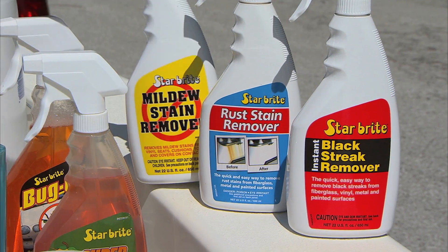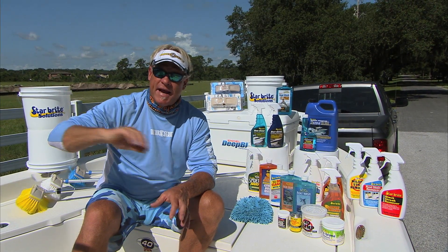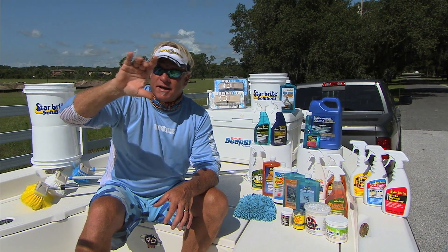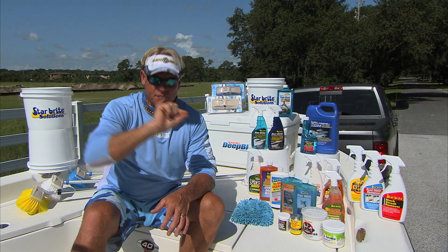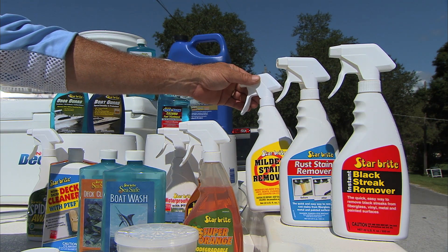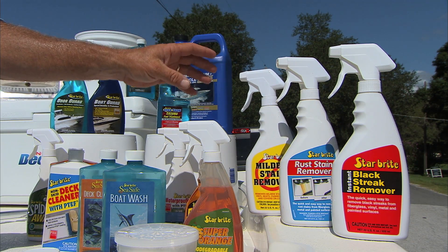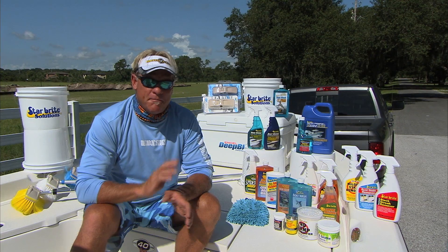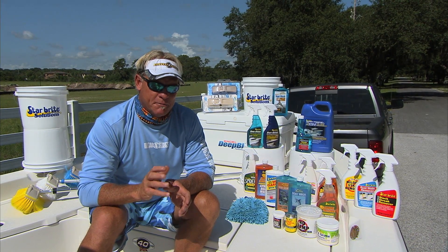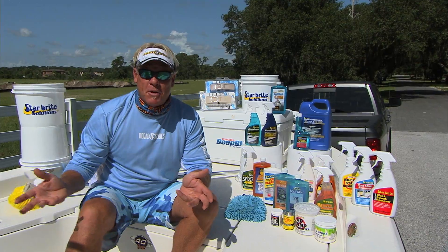Another product I like a lot is the mildew stain remover. You get done washing your boat and it's still damp, you put your cover on there, you're going to get a little mildew around your seats, around the little creases where it stays wet. The mildew stain remover — squirt it on there — absolutely disappears just like the rust stain remover. A little scrub here, a little scrub there, and it's gone. It makes it a whole lot easier to clean your boat after you get done working all day, catching fish and messing your boat up.